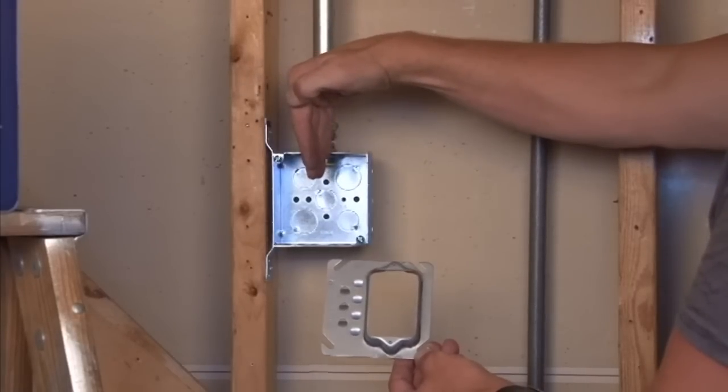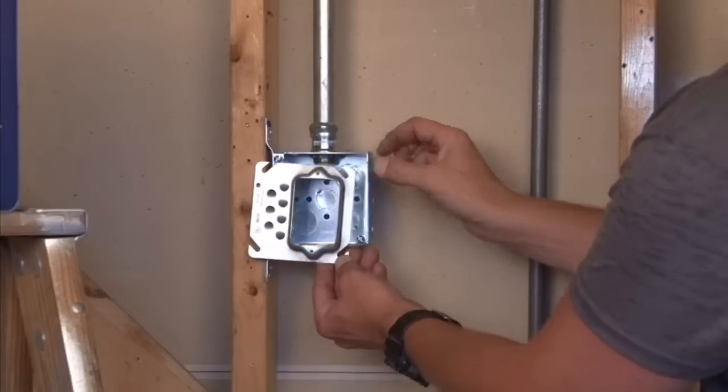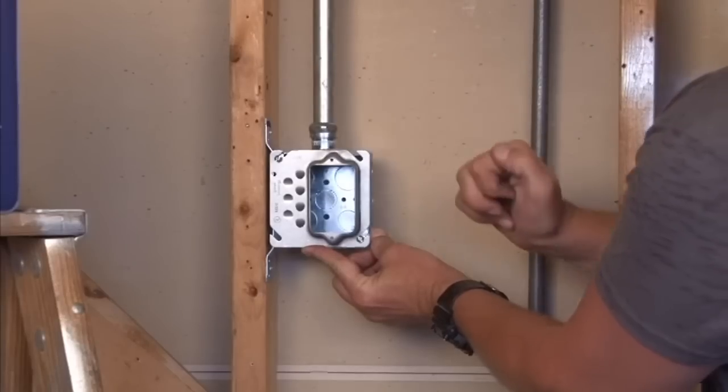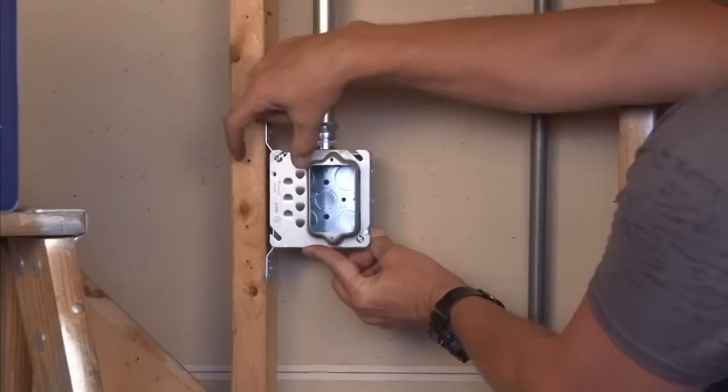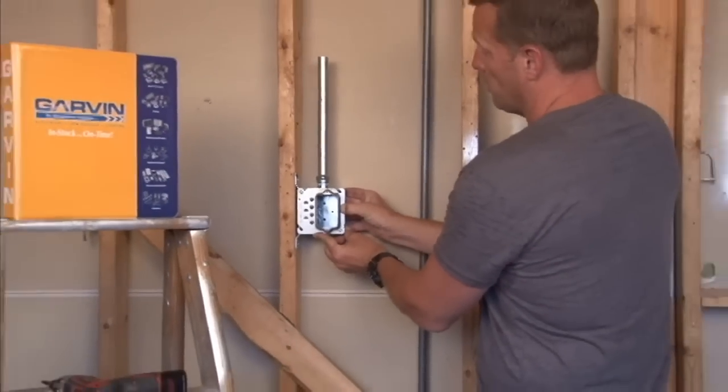thereby covering a standard device ring and outlet. This particular unit solves that problem by adjusting over the device, away from the decorative molding and not getting in the way of the outlet or receptacle that you install for your power point.